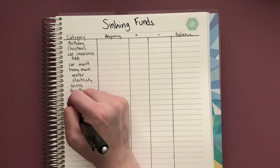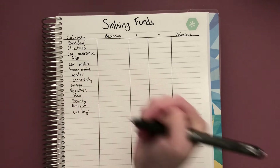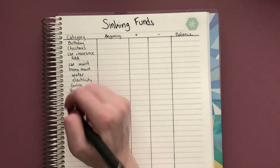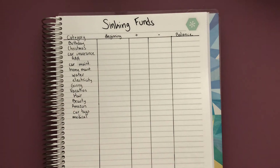I forgot to mention this with the car categories, but I have car tags and I've created a sinking fund specifically for that. You can also do medical, because as you become an adult and start paying for everything, you realize that medical expenses never fail to pop up.